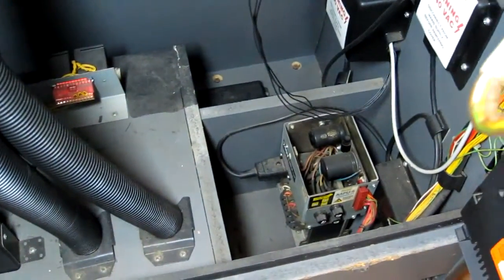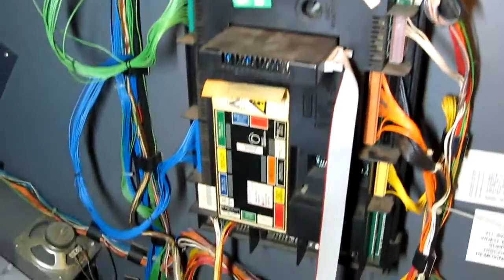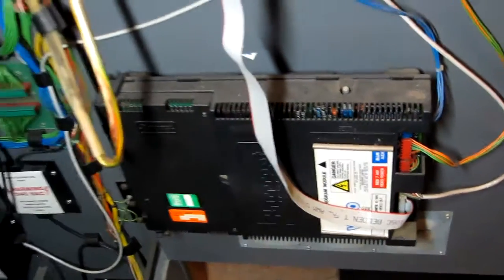Then we've got the standard MPU-4 power supply down there, and the standard MPU-4 board here — which, instead of a game cartridge, has this sort of serial adapter. The serial adapter then connects to this video board — it's a Barcrest video board used on MPU-4s. That's basically got a cartridge there at the back; that part there is the cartridge and that's the actual video board. It's got all the usual MPU-4 interconnects, coin meters, everything. The cash box is down there.